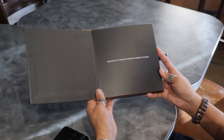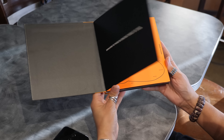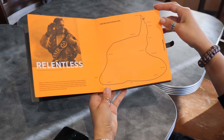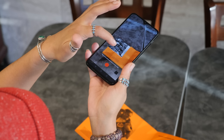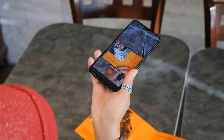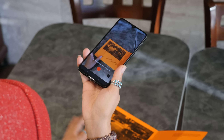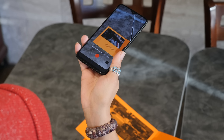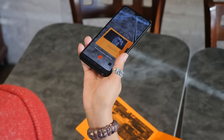You also get McLaren AR, which ties in with this great little book that comes included in the box. The book details the history and legacy of both OnePlus and McLaren, and pointing the phone's camera at its pictures lets you flip through short galleries and even play videos that get into more detail about the companies. Sure, we've seen AR things like this before, but this is a super nice touch for fans of either brand to enjoy.